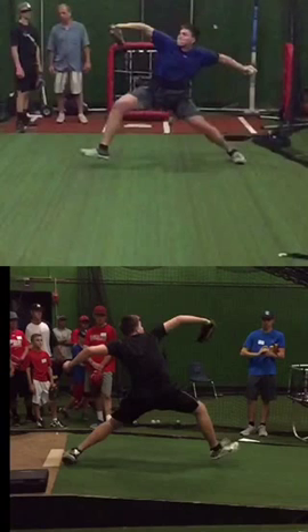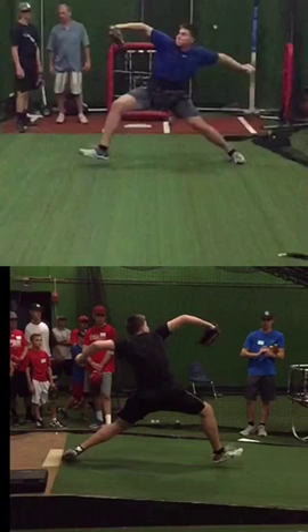Think about connection as far as momentum — we're trying to transfer momentum from segment to segment, with each building upon the previous. You're able to do this efficiently, and that's why you're eliminating the high elbows.